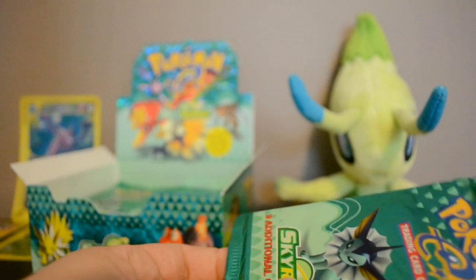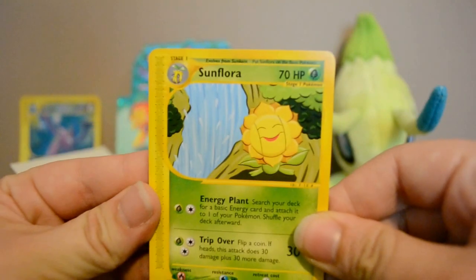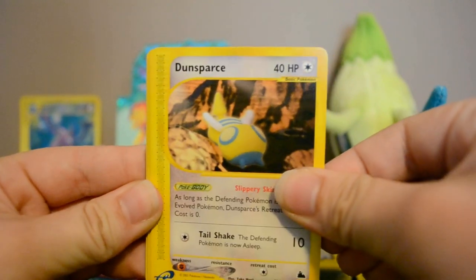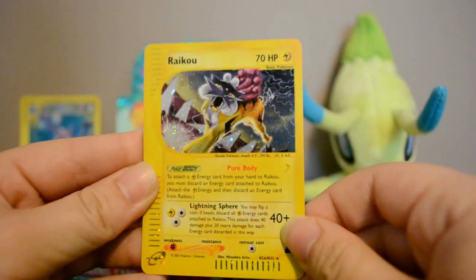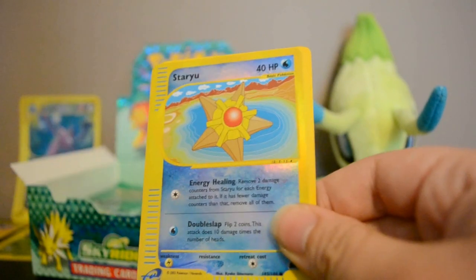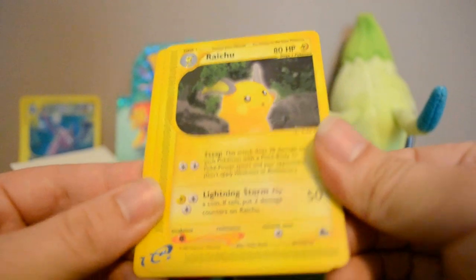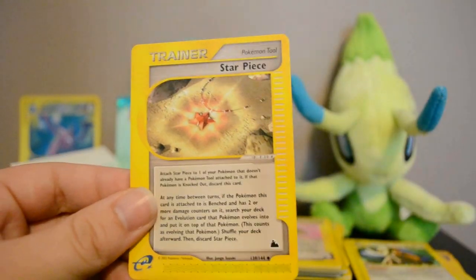I'll definitely be trying to complete this set now that I've gotten the box. Next pack: Sunflora, Dunsparce, Rhyhorn, Ursaring — nice — Holo Raikou! I love these cards, they all just look so good. Reverse Staryu, Raichu rare, Kabuto, and Star Piece.